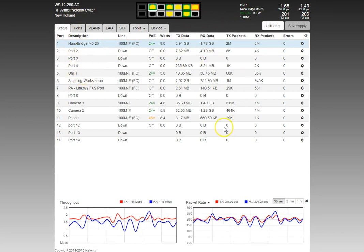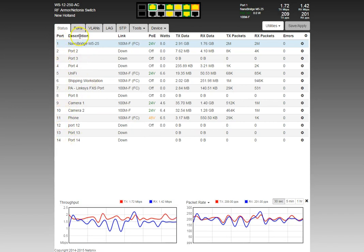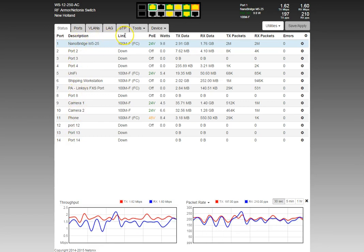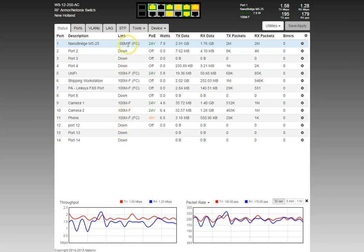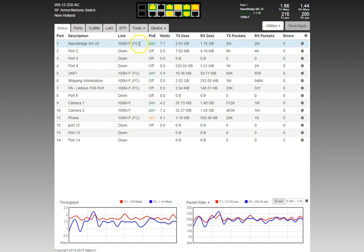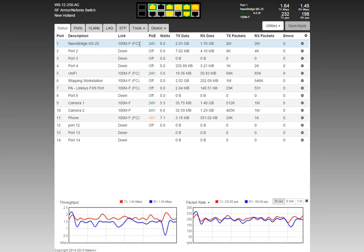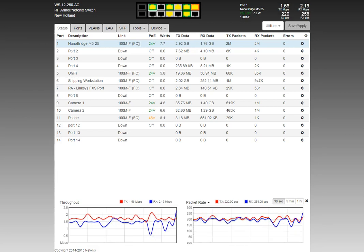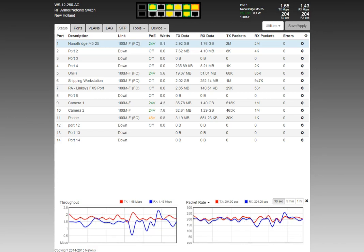Inside the status tab, the first column is port number. Next is description, which you can set in the ports tab. The link column shows what each port is linked at. If you see 'FC' to the right, that means flow control is on and has been negotiated with the connected device. Even if you turn flow control on, if the device doesn't support it, no flow control negotiation occurs.